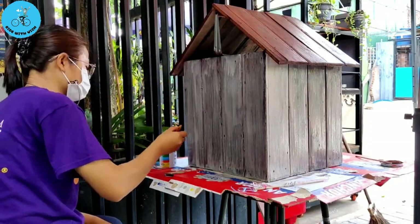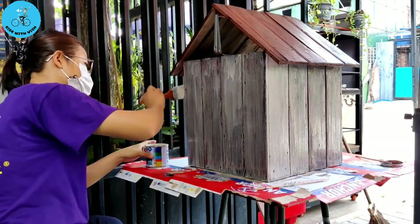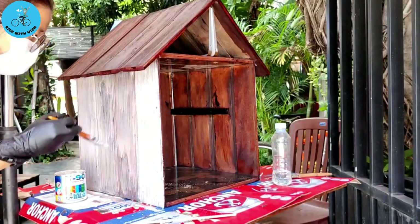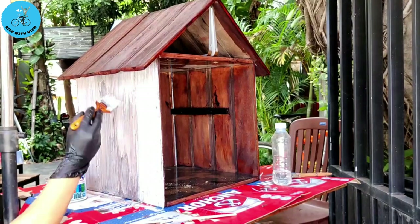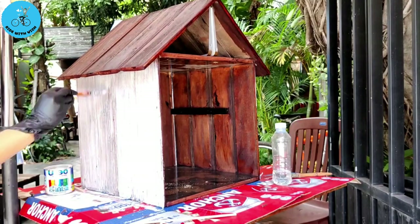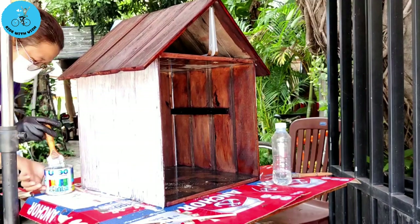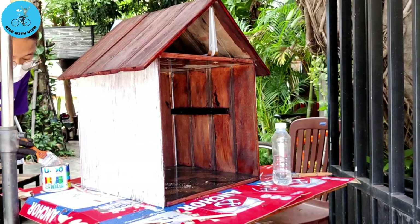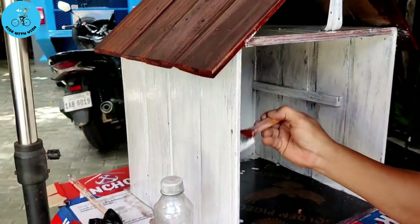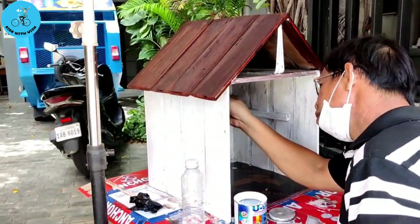I really wanted it to be white color, but we cannot just paint it one time. So there were like, as I remember, two or three layers before we can make it the perfect white. As you can see, it takes some time. I spent like almost the whole morning painting this with the help of my daddy, of course. And this is how it looks like after we finished painting all the sides and even the inside.